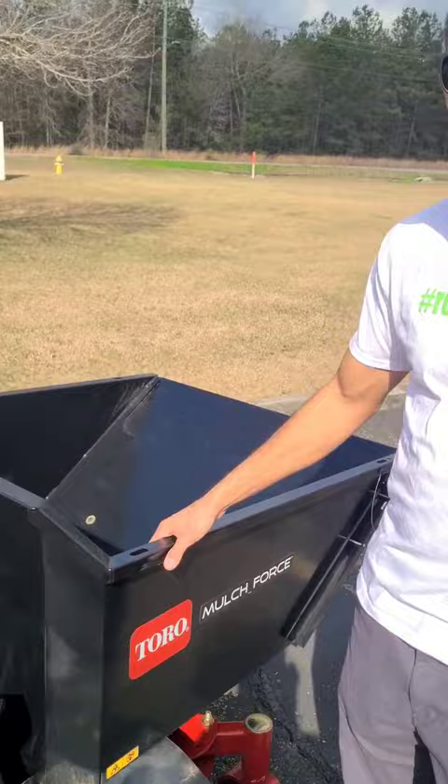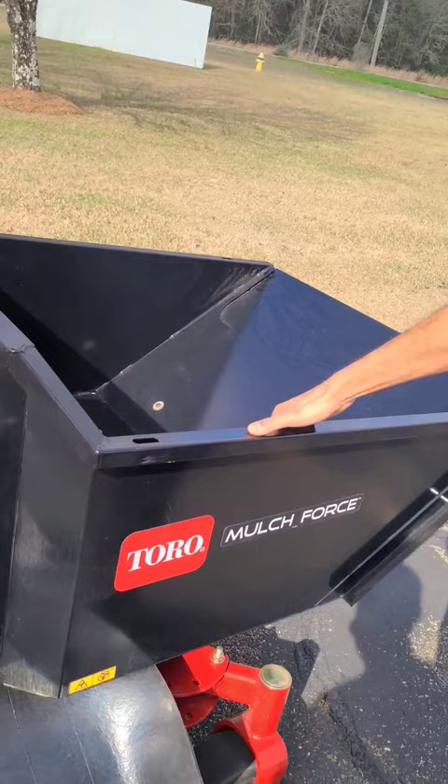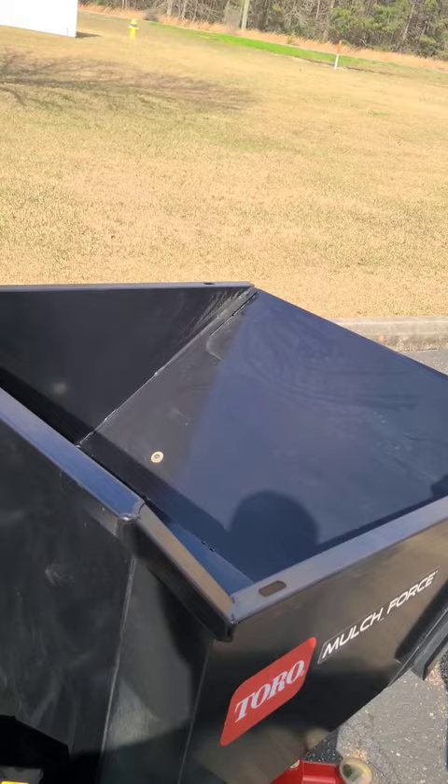Number one is this — the Mulch Force. It's phenomenal for moving product. Obviously you don't want to overload it, but it's mainly for mulch. It's hydraulically driven, so you can lift a little bit, spread and dump little piles, or dump the whole thing. You can go up hills, down hills, and save a lot of energy.